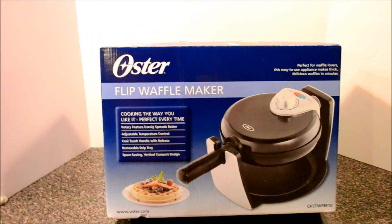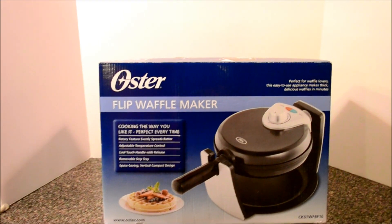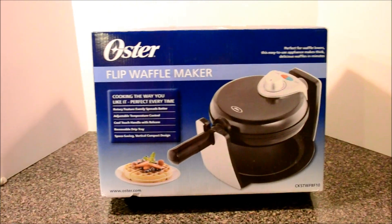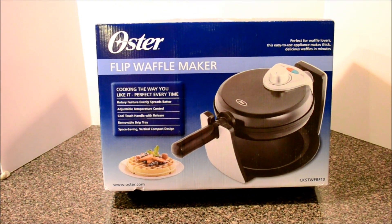Hi everybody, thanks for watching. Today we're going to do an unboxing and a review of an Oster Flip Waffle Maker. This is something you can get at pretty much any big box store or any department store and it should cost between $30 and $40 when it's not on sale.